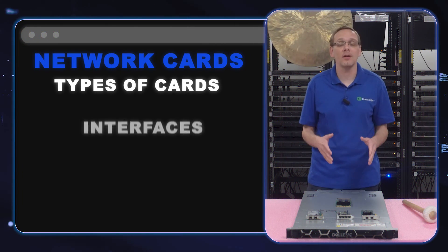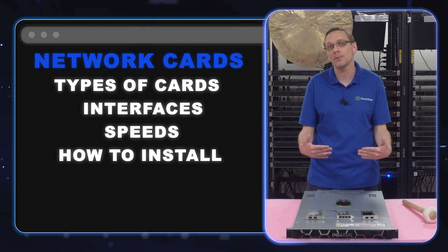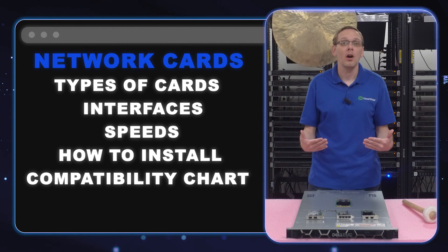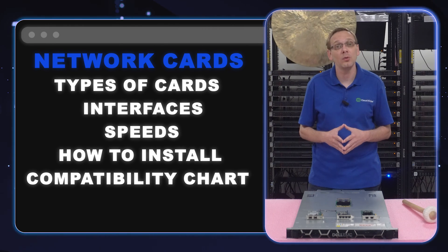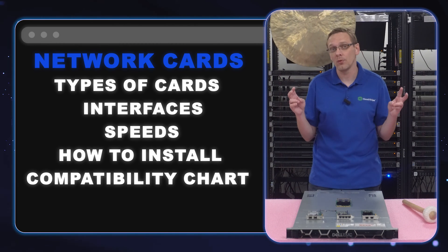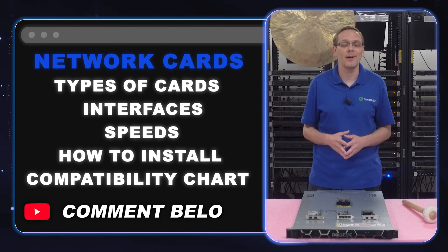What we're going to do in this video is go over the different types of cards, the different interfaces, the different speeds. We're going to show you how to physically install both types of cards. And at the very end, we're going to put up a compatibility chart showing the approved cards for the Dell PowerEdge R650 server. If there are any cards not on the list that you use at home — and let's be honest, there's a ton of cards that will work that aren't on the approved list — drop a comment below and help other users out.